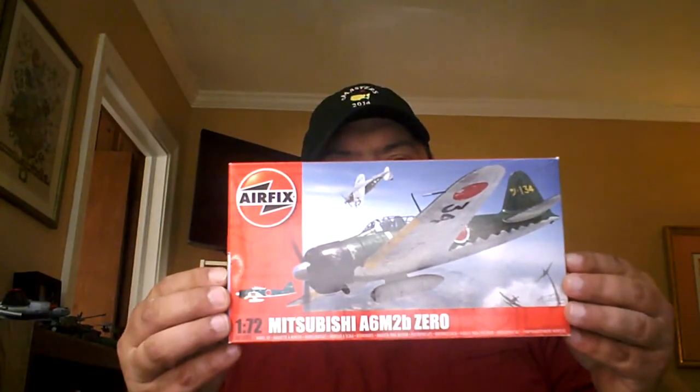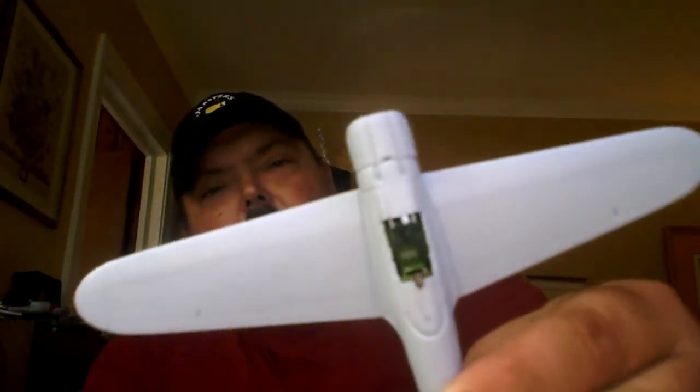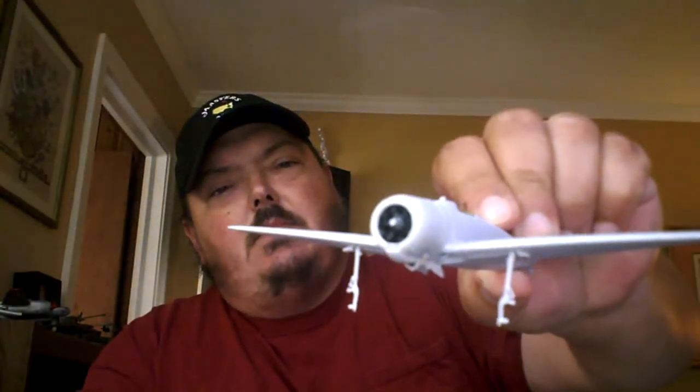So this is where I am — the Airfix Mitsubishi A6M2B Zero. I've got the cockpit detailed out; you really can't see that engine. We are ready for primer. All I have to do is mask off these two spots here and prime the last few bits and bobs, then put it all together and be ready for paint.